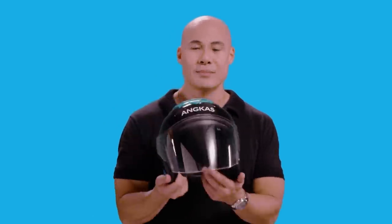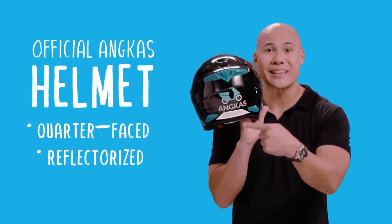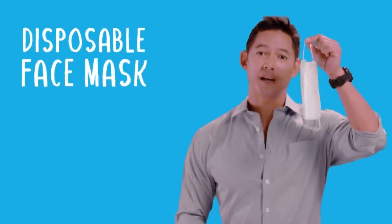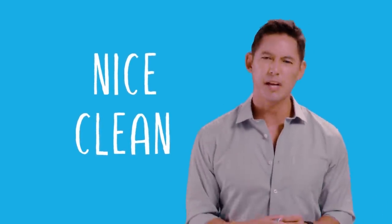Definitely, our Angkas bikers will be providing you with a helmet. This right here is the official Angkas helmet — it's quarter-faced, reflectorized, and quality approved. Your biker will also be handing you a disposable face mask and a disposable hair cap. Make sure you put on both of these before donning the helmet. This is to make sure that the helmet stays nice and clean for the next rider — that's a courtesy.